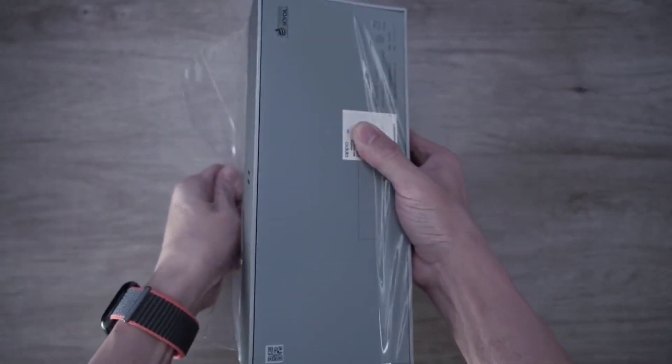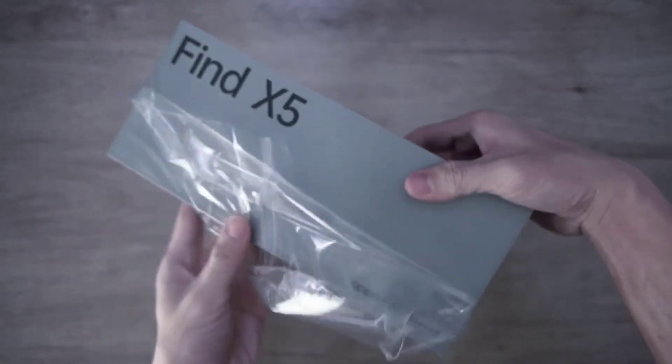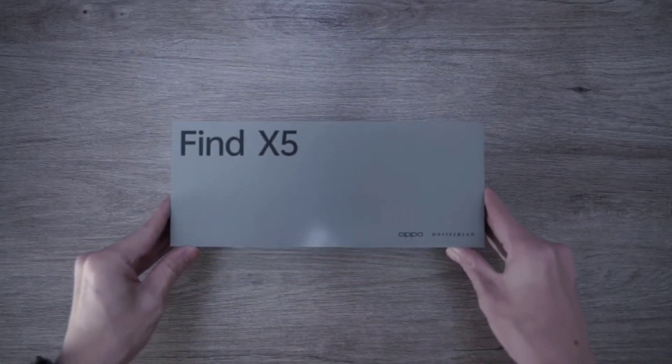Hi, I am DK and in this video I am giving you a fast look at the Oppo Find X5 Pro.